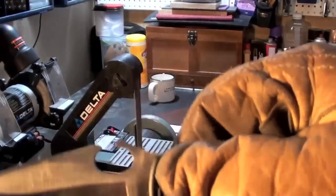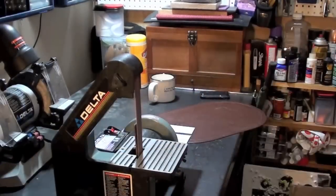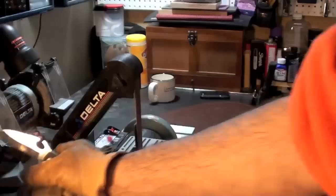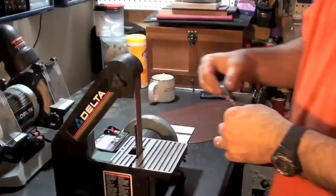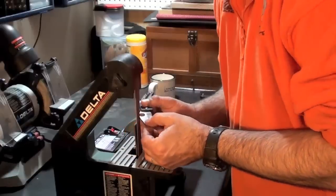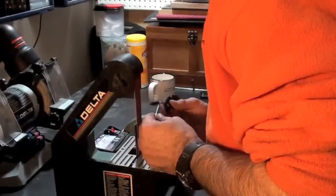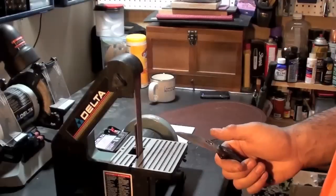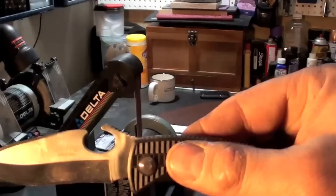I'm starting to wear this part back here. It's hard to point with gloves on. I know I'm going to get a lot of grief about wearing gloves on spinning tools. Here's what I have so far.